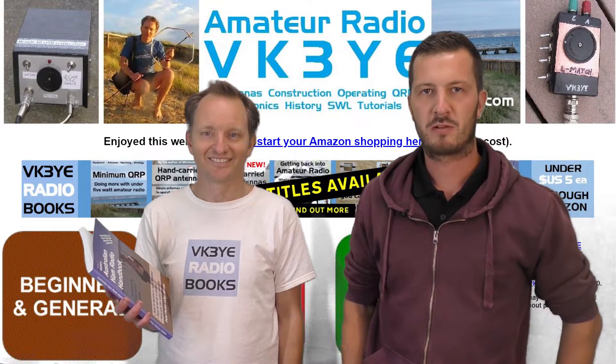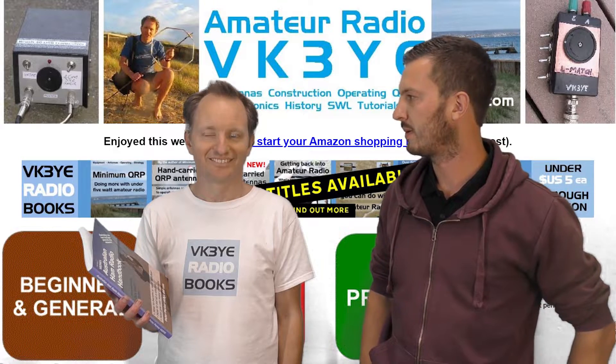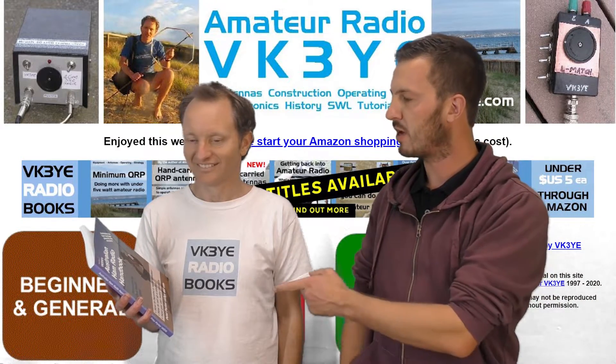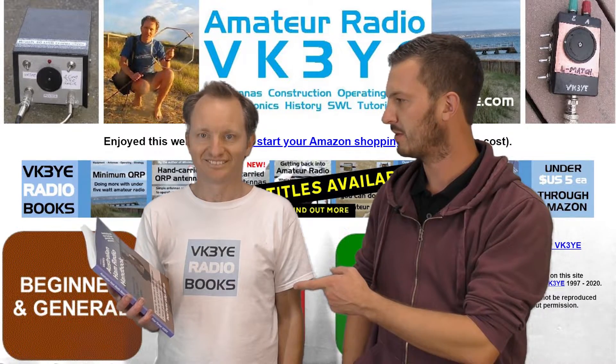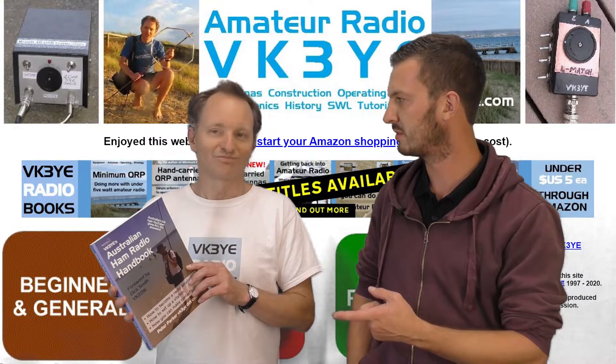Hey guys, I've got Peter VK3YE here. He's been visiting the club. He's done a talk on QRP operation tonight, but he's got a new ham radio handbook. Do you want to tell us all about this — brand new, where you can get it from and what's in it?